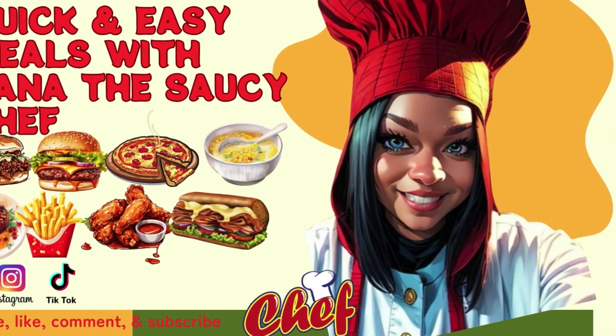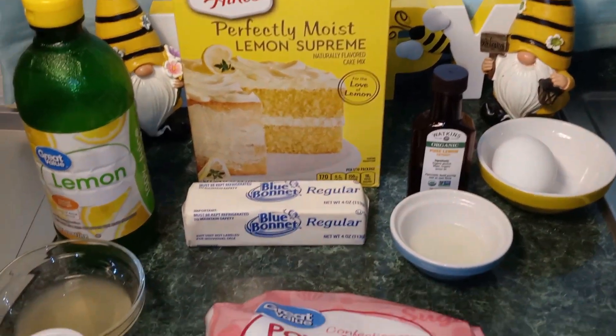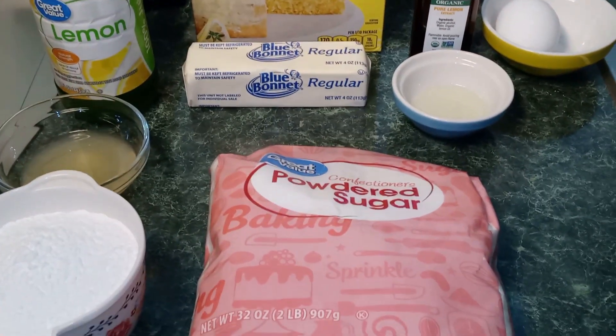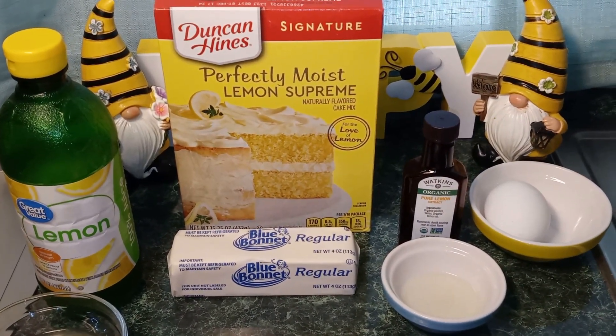Please subscribe to my YouTube channel. Hey guys, welcome back to my channel. This is Nana the Saucy Chef. Today we're going to be making lemon cake mix cookies.